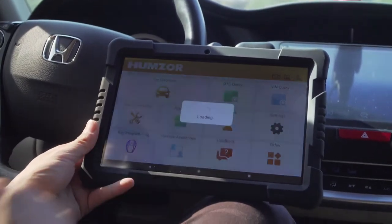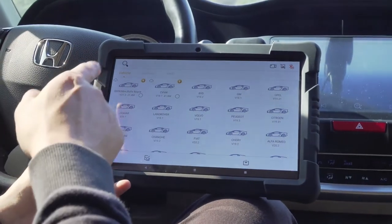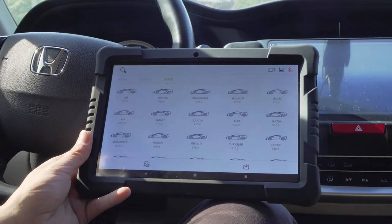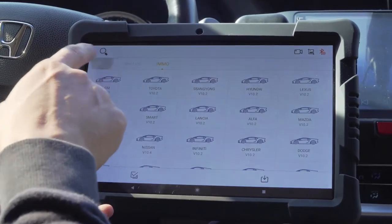Turn on the tablet and enter the Nestor Pro app. After receiving it, you are required to register first, and then enter the app store to download vehicle model software including vehicle, special function, and EMO.